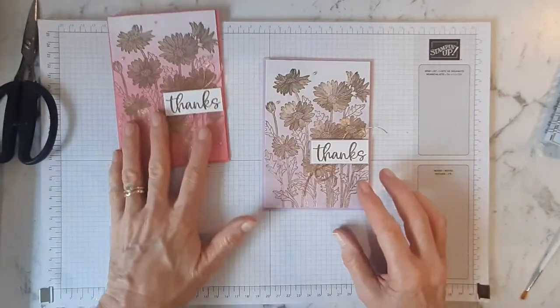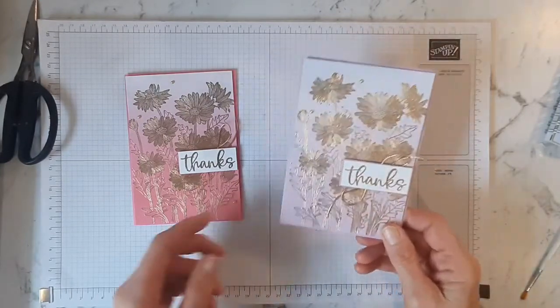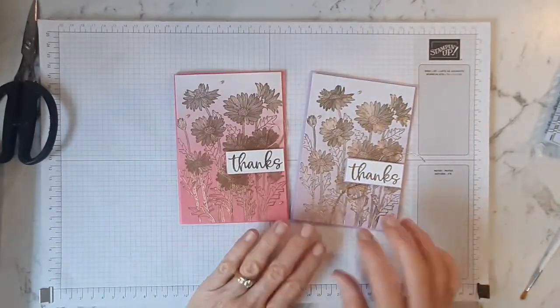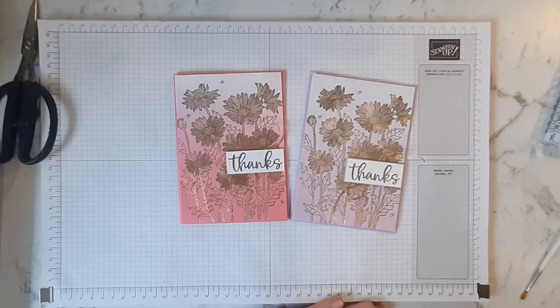There is already quite a lot of gold on that card. So as you can see, it's a really quick and simple card to create, and I think quite effective with all that gold — it looks very elegant. I hope you enjoyed watching me create that card, and I look forward to seeing some of your creations. Thanks a lot for watching, take care, bye.